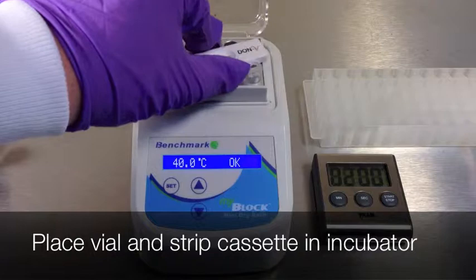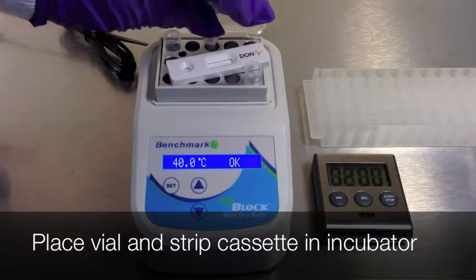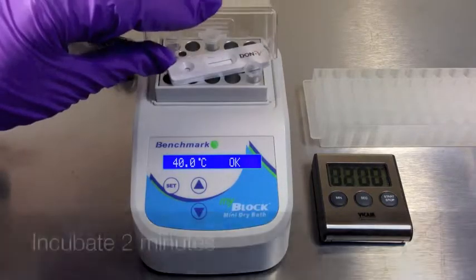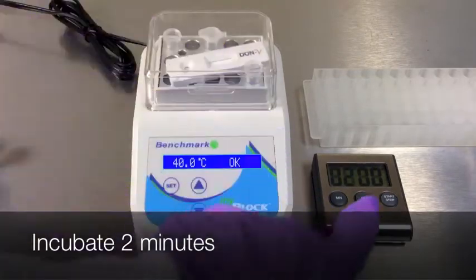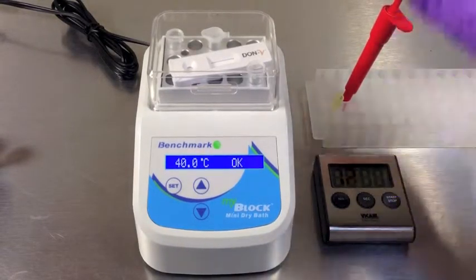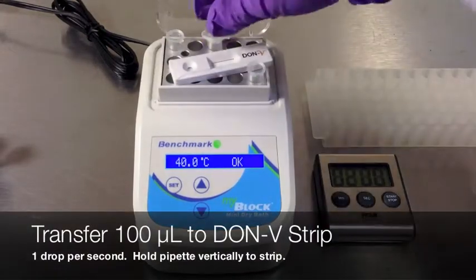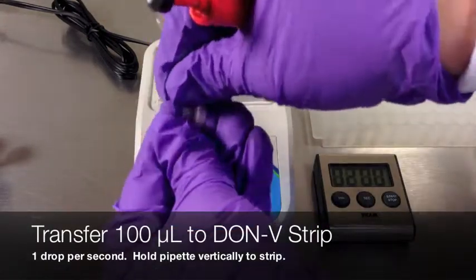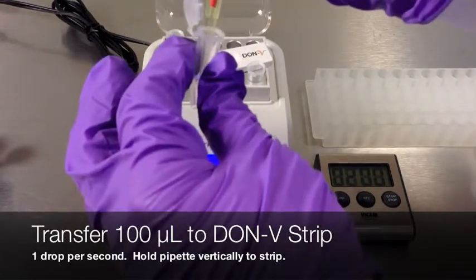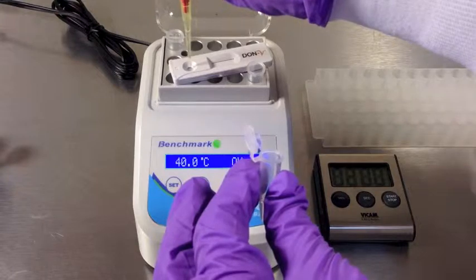Place the vial and a Don V strip cassette into the incubator. Cover the lid and incubate for 2 minutes. Transfer 100 microliters of the mixture to the Don V strip, dropping vertically into the circular opening. Then cover the incubator lid and develop for 5 minutes.